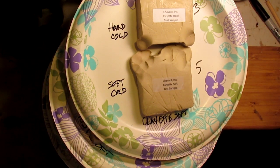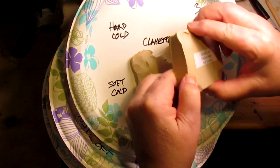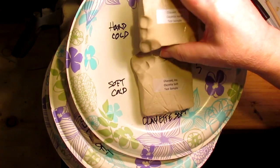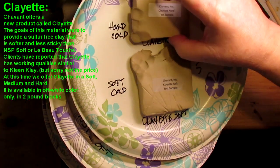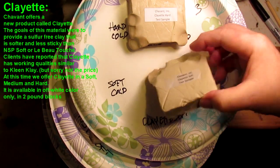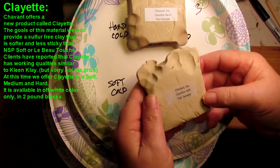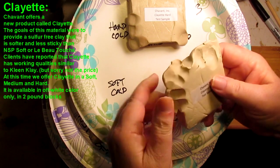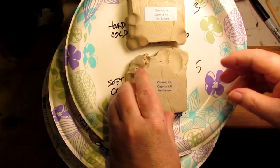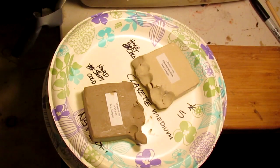This is the Chavant hard — it's pliable while hard, so I'd give it maybe a two or three for softness before heating. This is the Clayette hard, and this is the Clayette soft — this is really nicely soft even before going under the lamp. I'm going to go ahead and put it under the lamp for about 10 minutes and see how it works out.